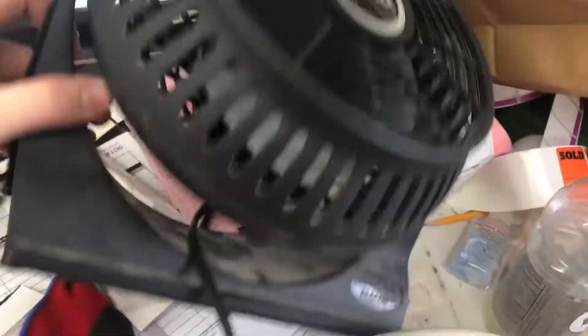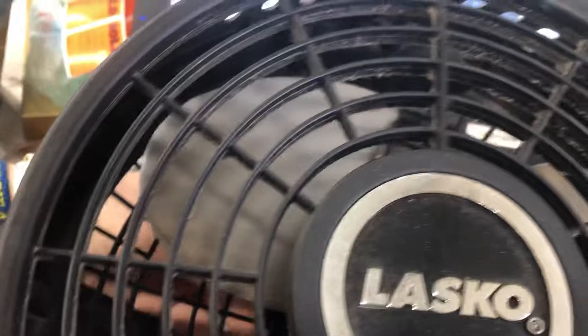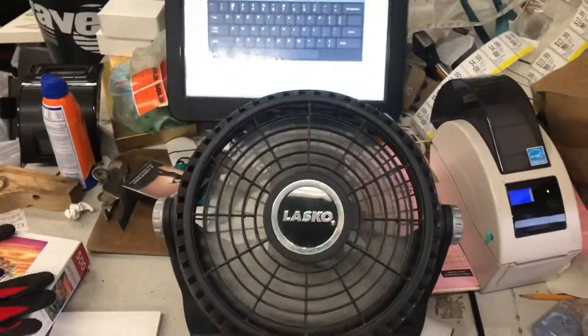Here's this fan called the Lasko Breeze Machine. I'm not sure if it has a date code on it. I haven't tested one of these newer ones before — the older ones are supposed to be very good from what I've heard.